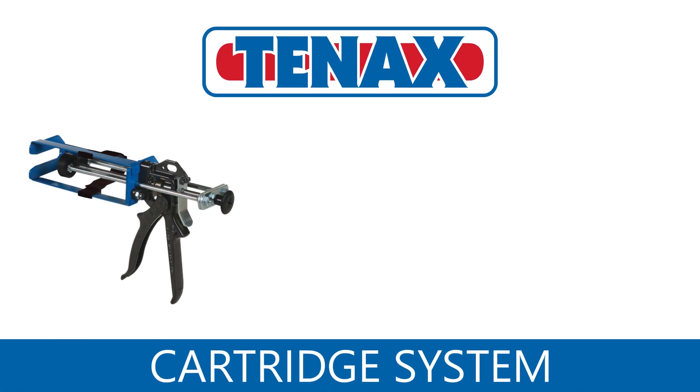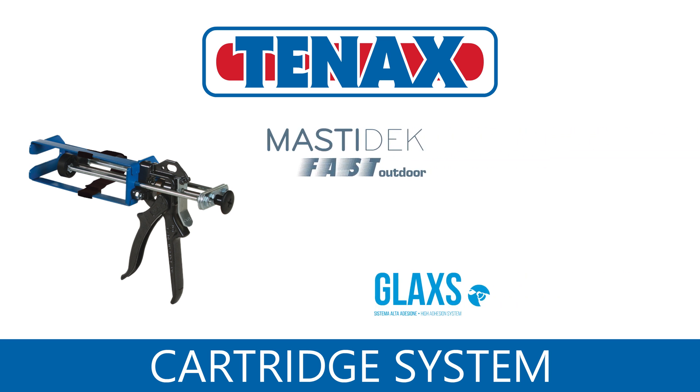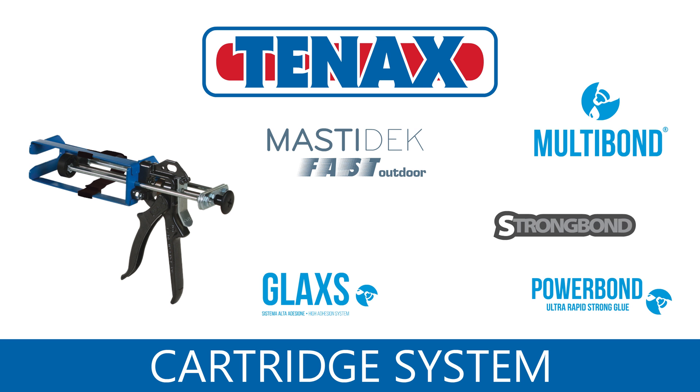The universal cartridge system from Tenex is designed for convenience. Using one glue gun, stone professionals are able to work with multiple glues.